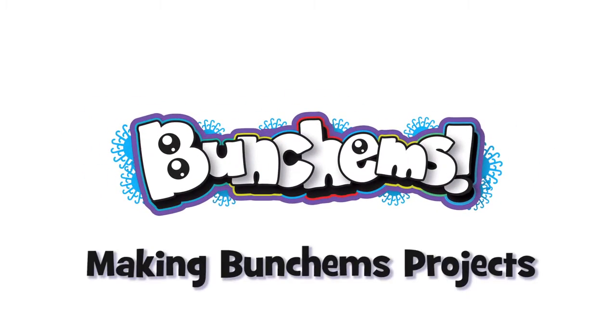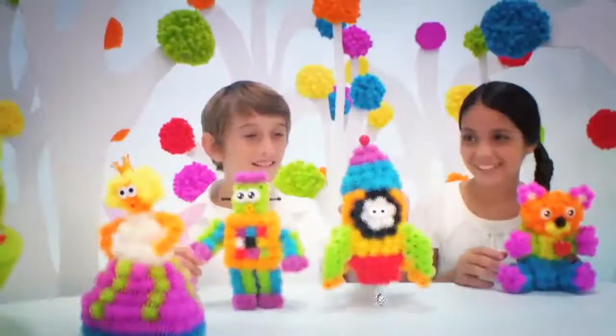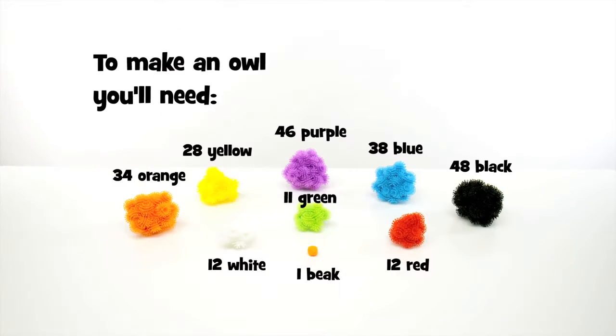Bunchems! Making Bunchems projects. How to Build an Owl. You'll find everything you'll need to build an owl in the Bunchems Mega Pack. To build an owl, you'll need all this.